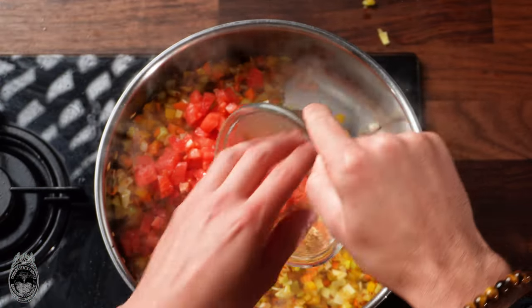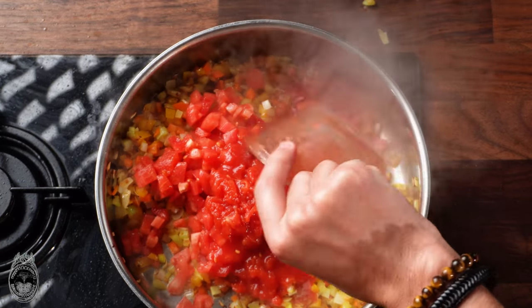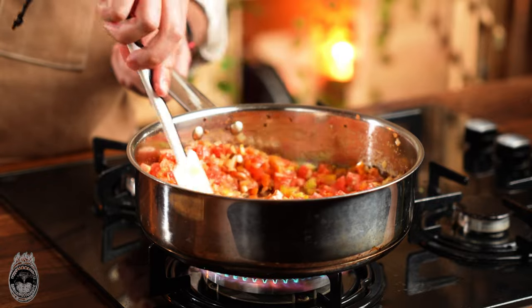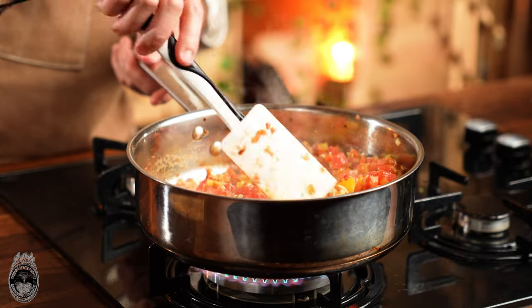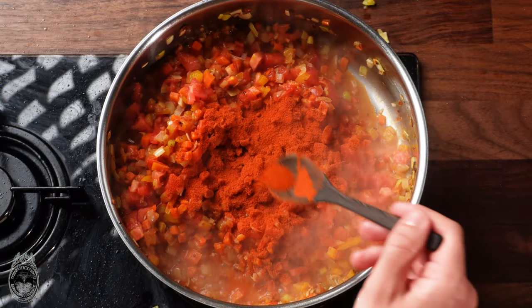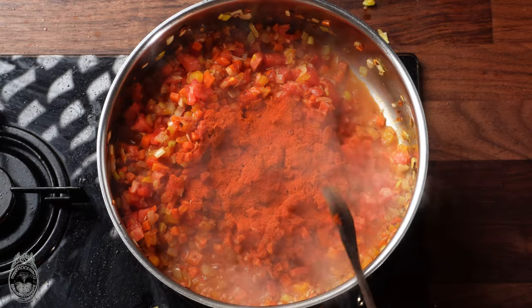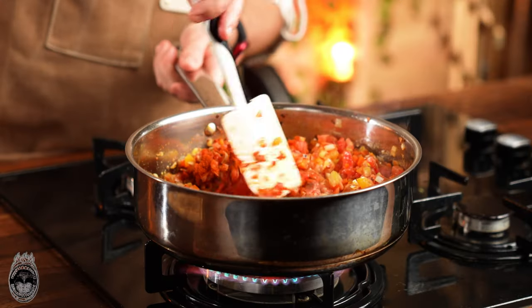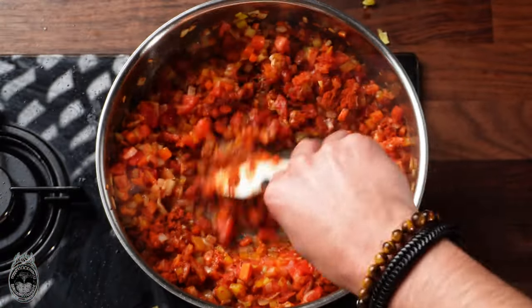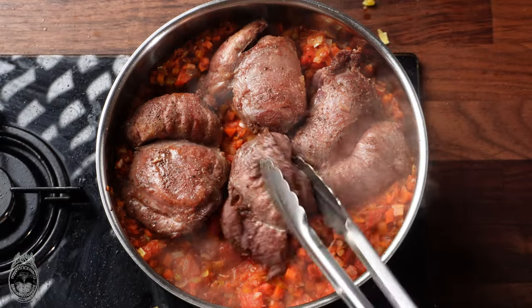Now add the chopped tomato and the tomato passata. Let it cook and reduce for a couple of minutes. Then you can also add the paprika powder.